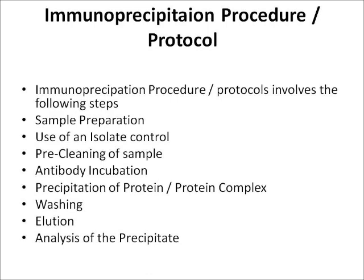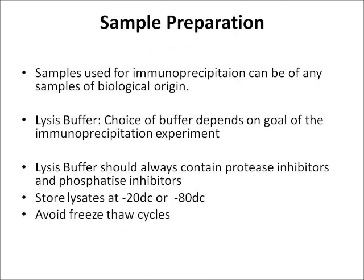Sample preparation is the first step in immunoprecipitation. Samples used can be any biological sample. The first thing needed is a lysis buffer, and the choice of buffer depends on the goal of the immunoprecipitation experiment. The lysis buffer should always contain protease inhibitors and phosphatase inhibitors in order to prevent cleavage of the protein of interest.